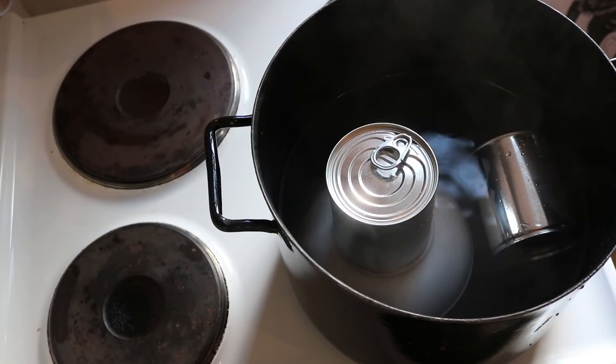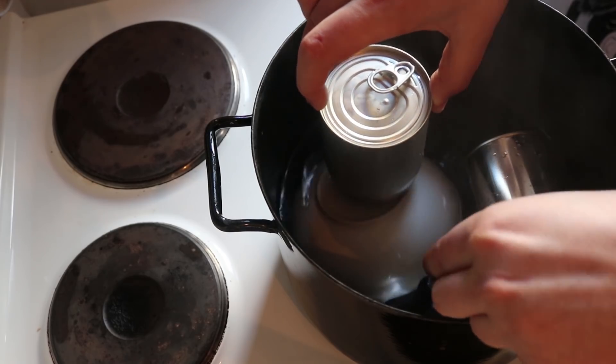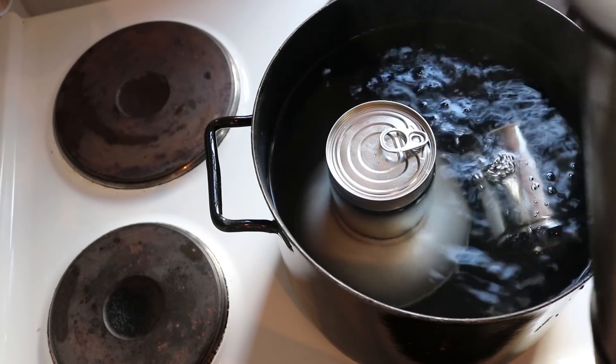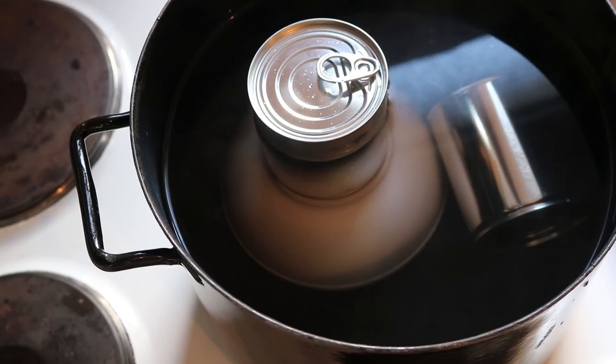For the vented can, we don't want water to get into it, so I'll elevate it using a bowl, making sure that all of the air is out of the bowl before submerging it so it doesn't bob around. So now we can add the water — just add enough water to come up to just below the top of the vented can, and again ensuring that the sealed can is completely submerged.